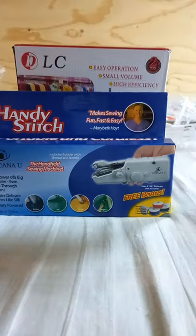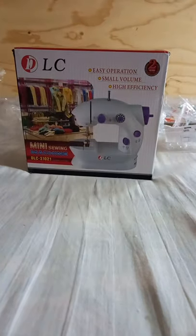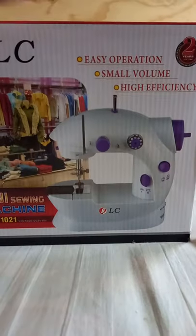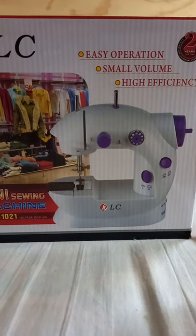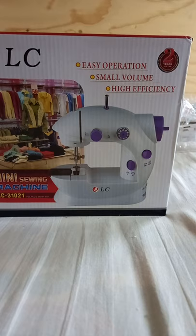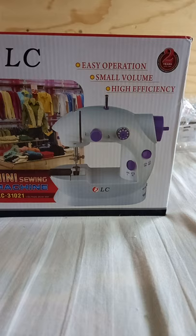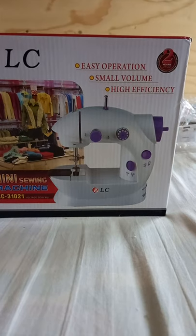In this new video we will try to unbox the new mini sewing machine, the DLC31021. This is easy operation, small volume, and high efficiency. If you are interested to see this video, comment down below 'yes'. And if you are new to my channel, click the subscribe button and hit the notification bell.